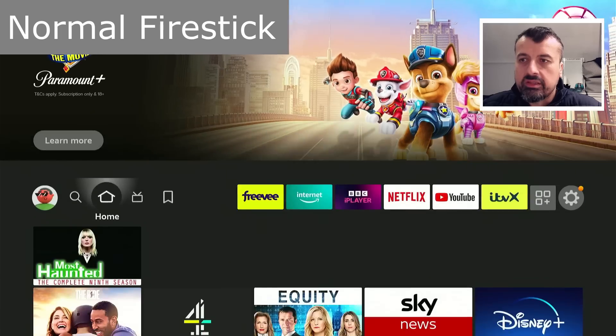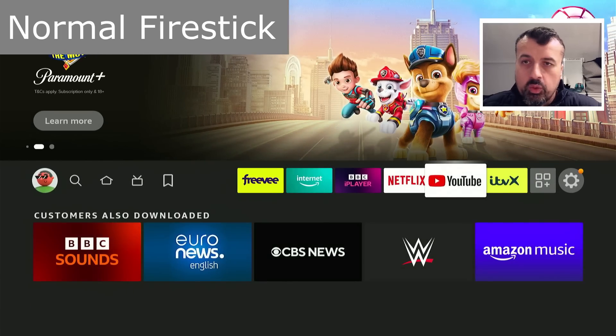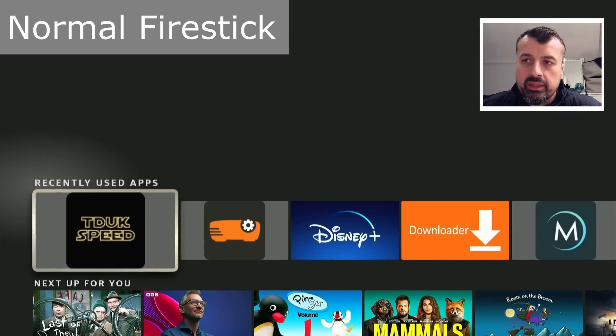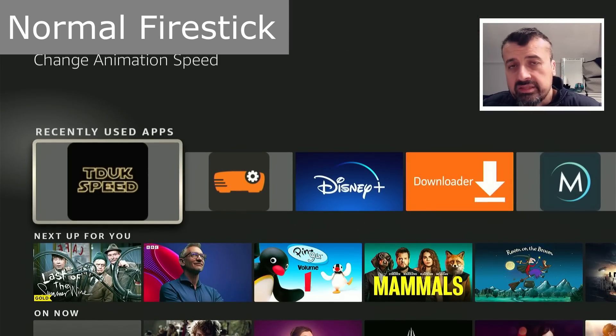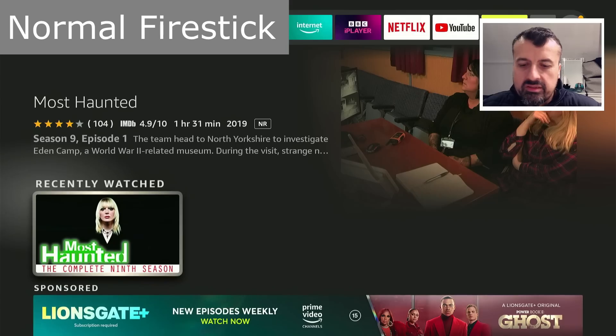Jumping back to the 4K Fire Stick Mags, it definitely does seem to be slower on the home screen. Now, all of this is possible by the TDUK Speed Toolbox - a completely free application that works on all your Fire OS 6 devices, newer Fire OS 7 devices, and also your Android TV devices. It essentially allows you to remove all of those animation delays and transition delays, giving you a much more responsive, snappier device.